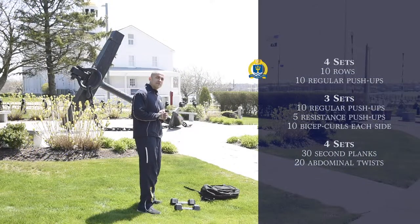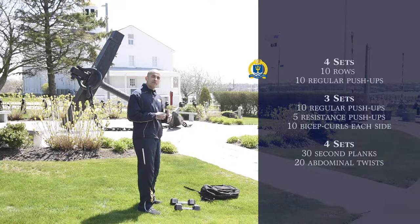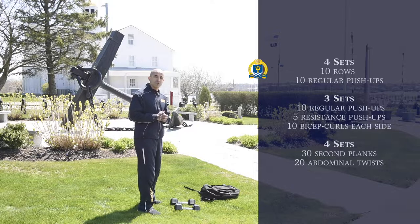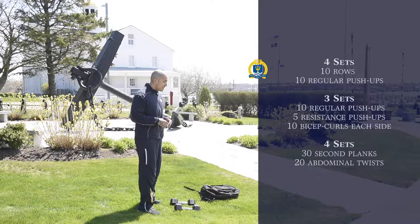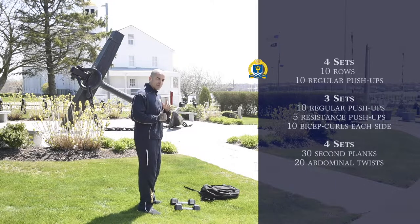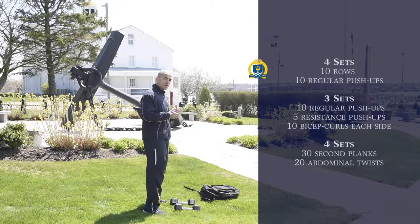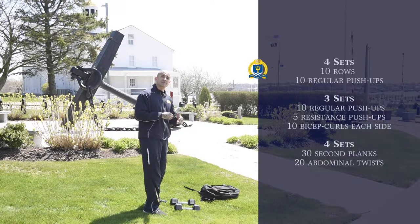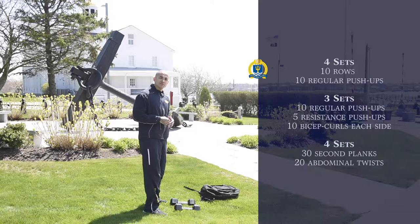We're going to do the first portion of this workout, working out our back and our chest. Remember before any workout, make sure that your body is warmed up correctly — you don't want to get injured. We want to get the blood flowing to make sure we have the best workout we can. For the first portion, we're going to be working out our back and chest, along with the secondary muscles that include the biceps and the triceps.